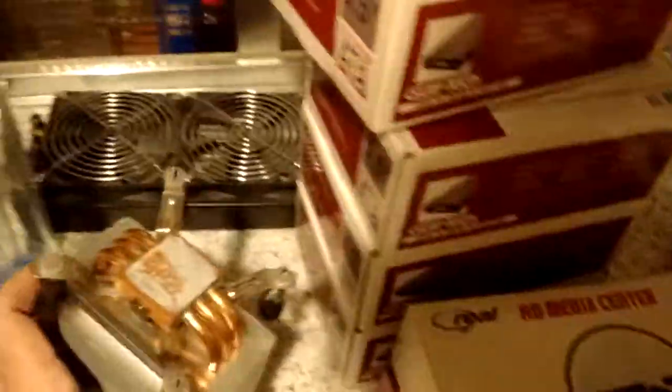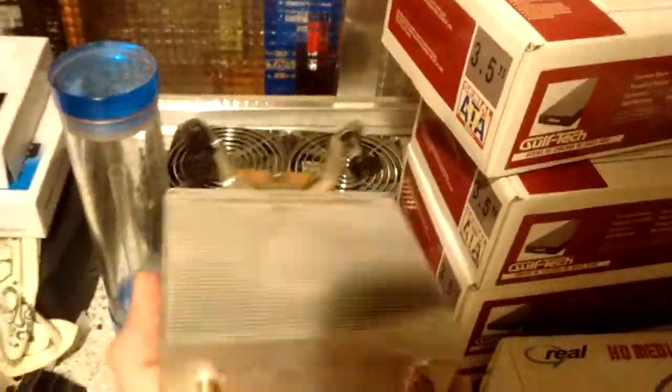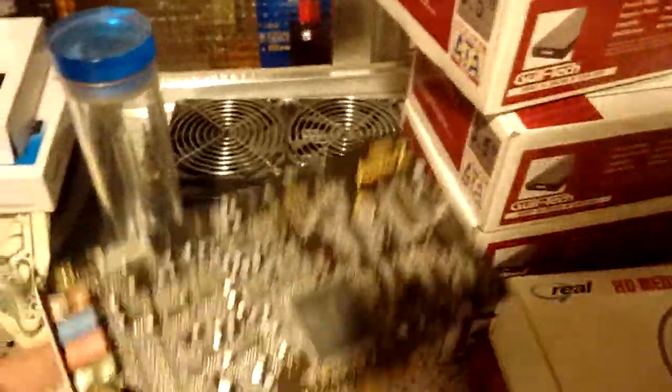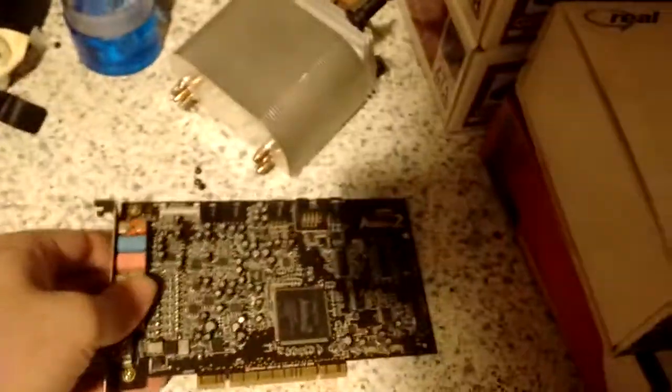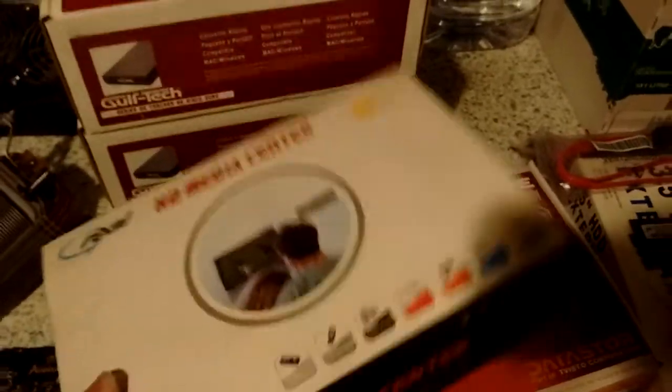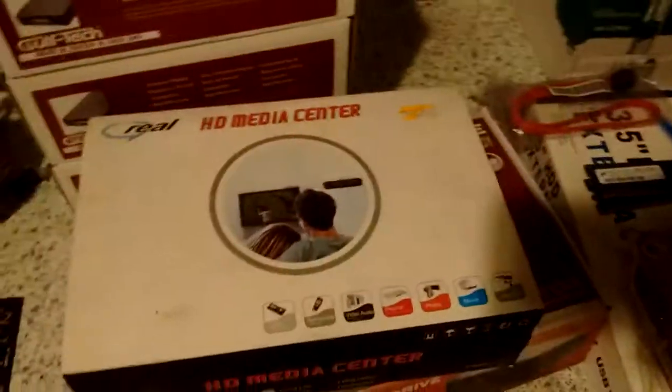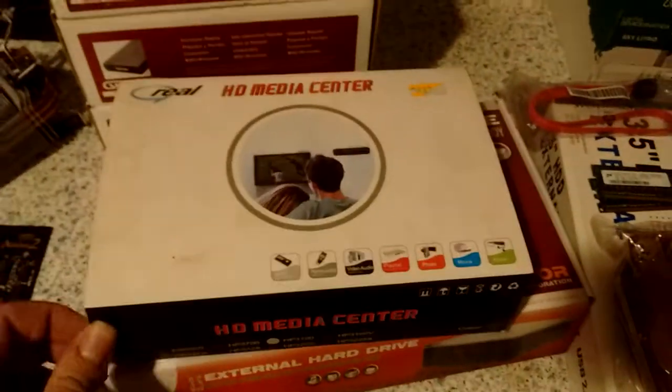I got this heatsink — it's beat up, but some zip ties will take care of it. I got this Sound Blaster RG2. I do believe this one has a blown-up amp in one of the outputs, but I can fix that with the soldering station. I got this Real HD Media Center, which isn't actually HD at all because it only has composite output. I'll probably hook it up to my bedroom TV.